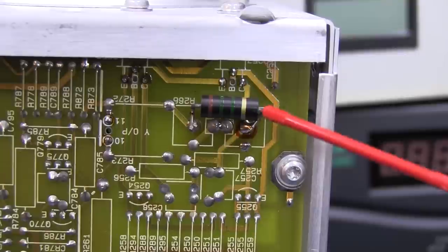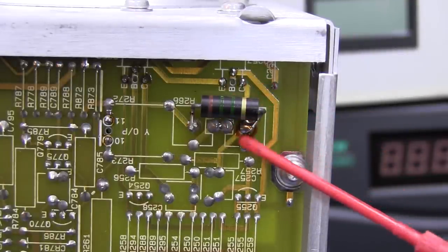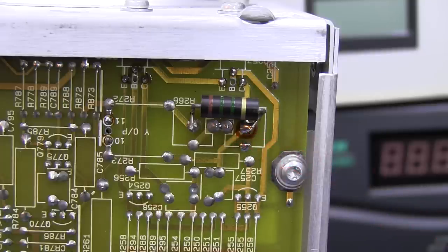Up in the corner here we have a quite decent-sized bodge resistor — a couple of watt beastie. That's obviously either some sort of repair or some sort of modification. I don't think it's a factory mod, but I'm not sure. Anyone else with the same scope — does yours have the same bodge resistor on it?